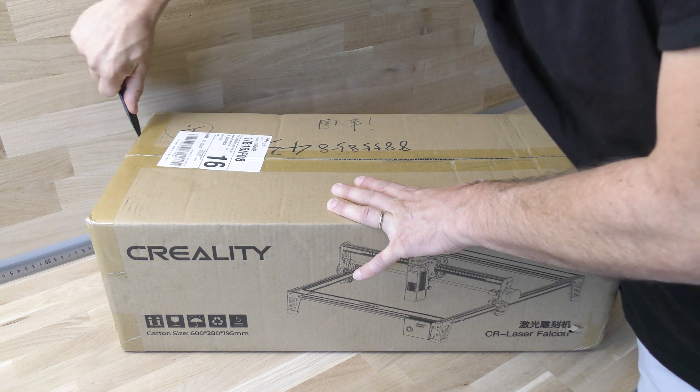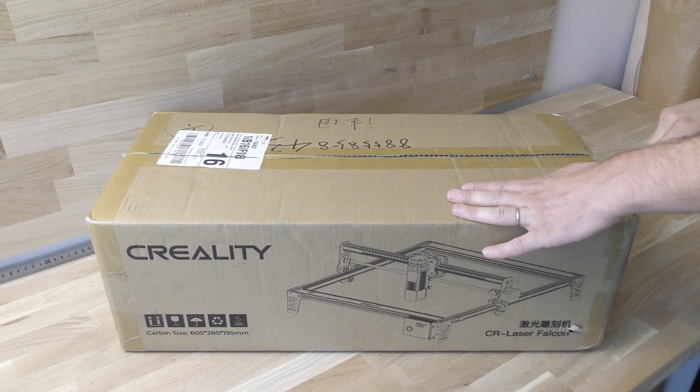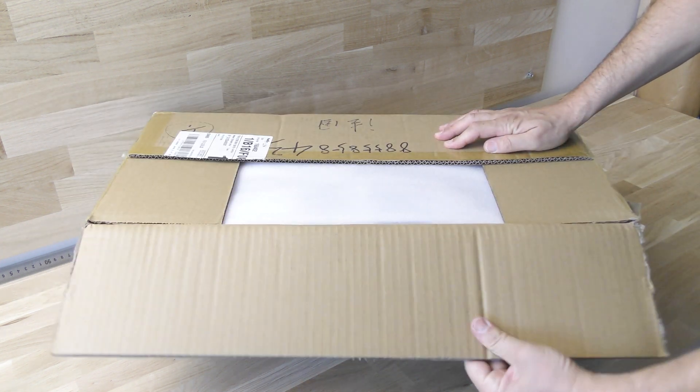Creality has made its reputation over the years by producing very good and affordable 3D printers, so I'm really curious to test the new Falcon laser engraver.